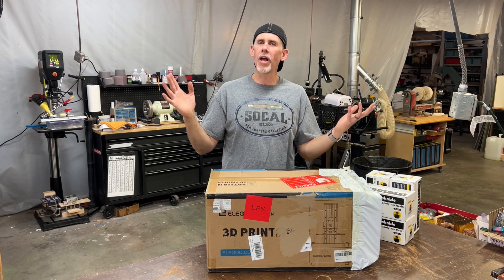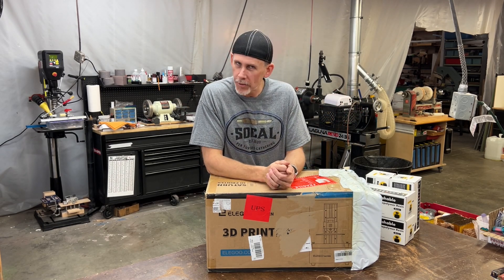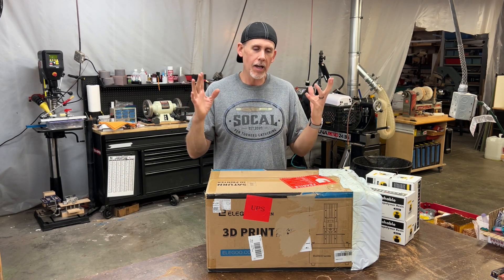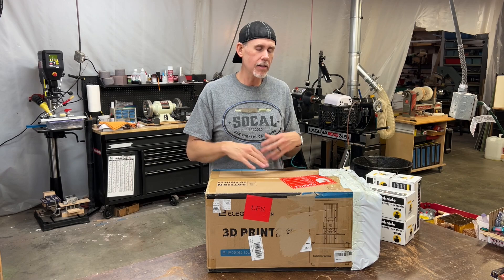Hey everybody, welcome back to the shop. It's a brand new year. Happy 2022 to everybody. Hopefully everybody's looking forward to this year — I know I am. With the new year, I thought let's try something new.